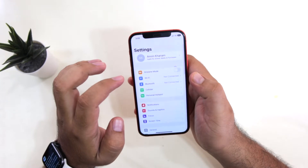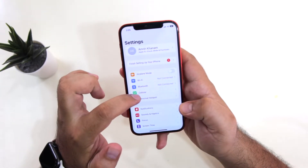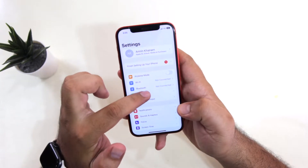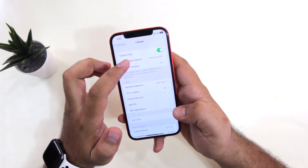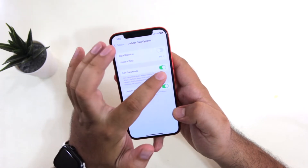Now go to Settings. Here you will see a Cellular option — you may also see a Mobile Data option here. Just tap on that. Now tap on Data Options.